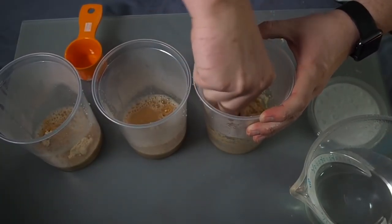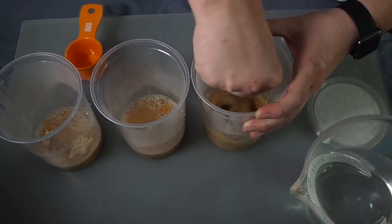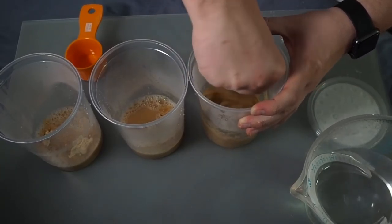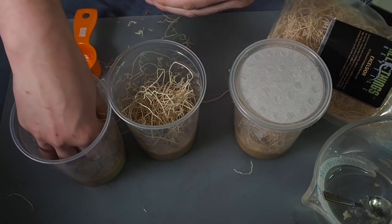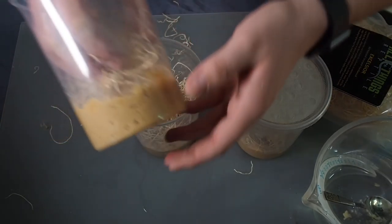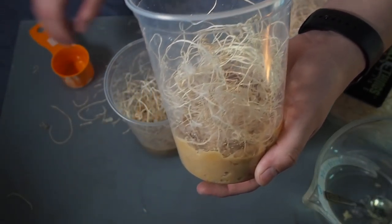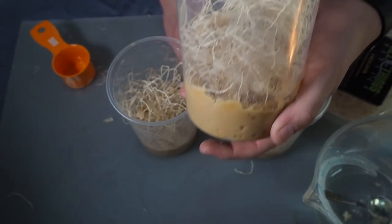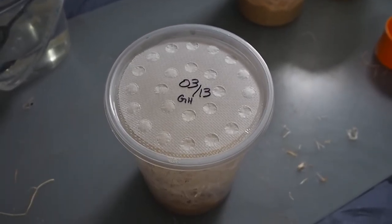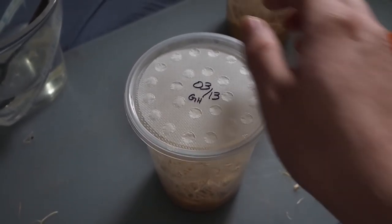Stir that until it's a nice consistency — you can see it's kind of like a really thick smoothie or runny mashed potatoes. Then add in a handful of the Excelsior. Make sure you spread it out as much as you can and stick it into the media; don't just lay it on top. Once the culture is cooled down — about an hour, or I put them in the fridge so it only took about 20–30 minutes — we are ready to seed the cultures.